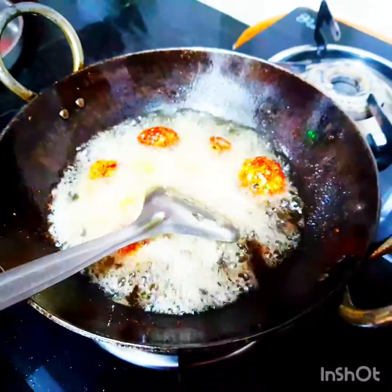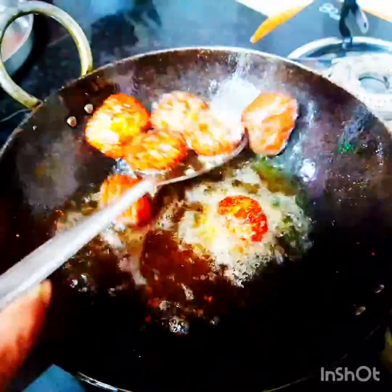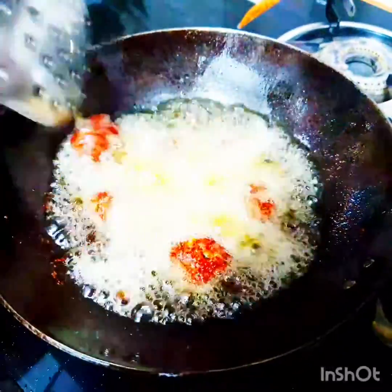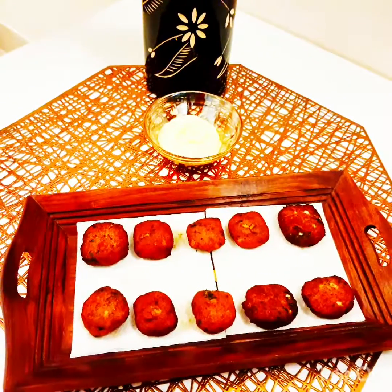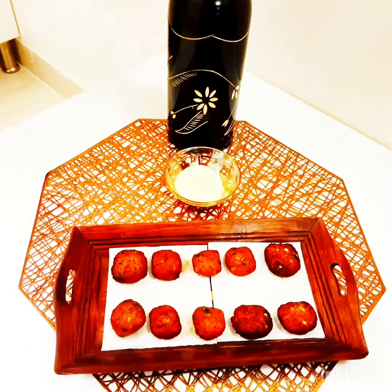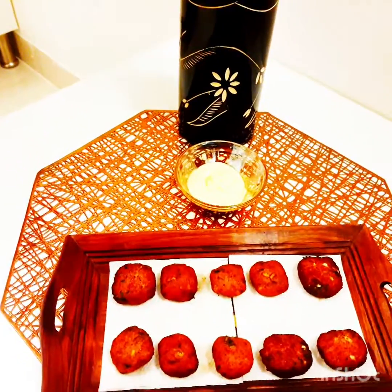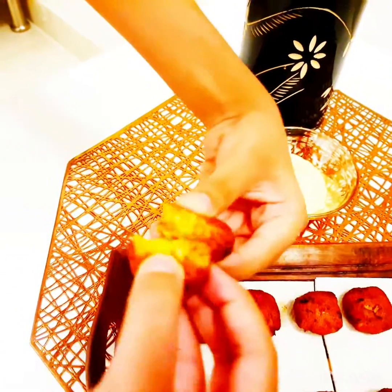I'm now frying the tandoori chicken nuggets. Very important — put it on a low flame so the chicken cooks to perfection and won't get burnt. Be patient and fry on a very low flame. Also, before frying, make sure you refrigerate the nuggets for five to ten minutes — you will get perfectly crispy nuggets.